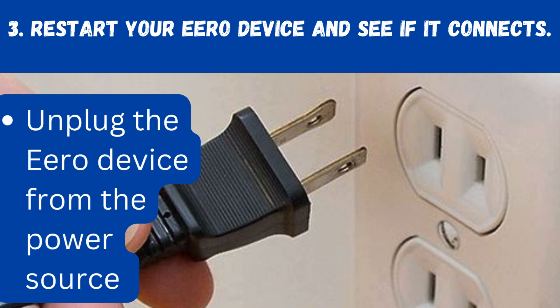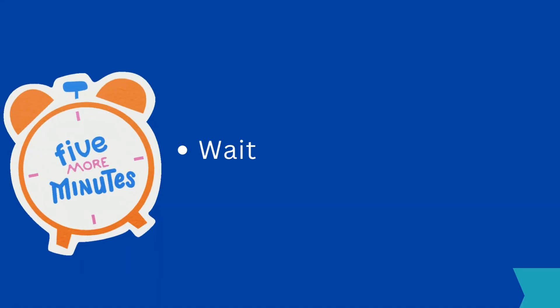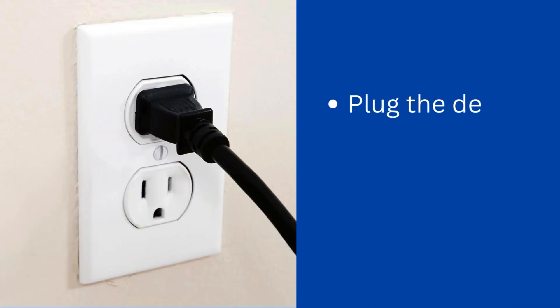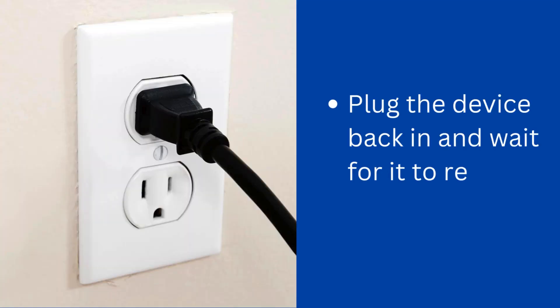Unplug the Aero device from the power source. Wait for about 4-5 minutes. Plug the device back in and wait for it to restart.